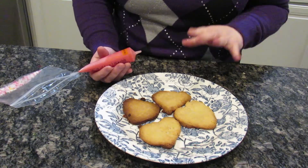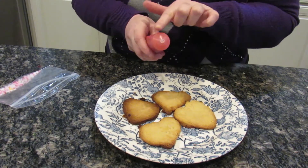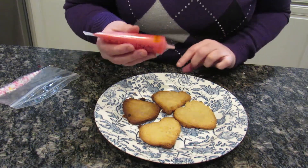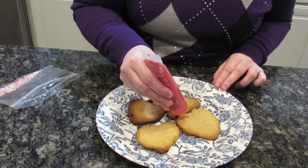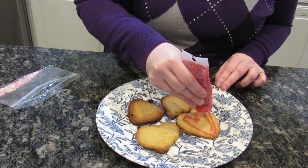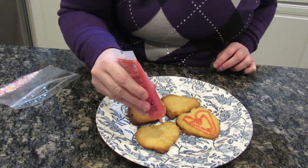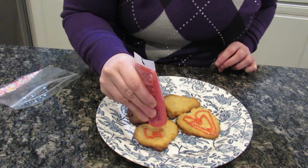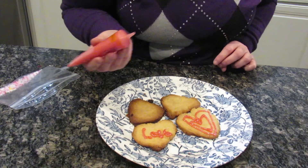When you open your icing it's going to be closed off, so just cut it at an angle or have your parent cut it at an angle. Then you can just have fun decorating — you could spell stuff or just make cute designs. Look at that sparkle gel — it looks like you're eating glitter! You could write things... oh, I'm writing it upside down. You can write 'love' — the E is completely upside down!